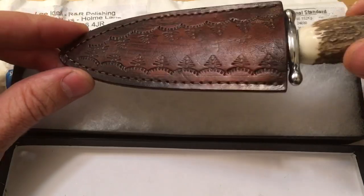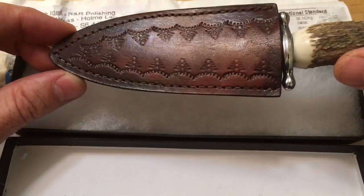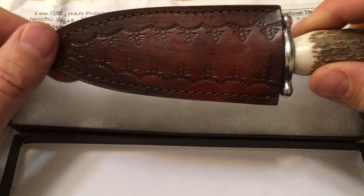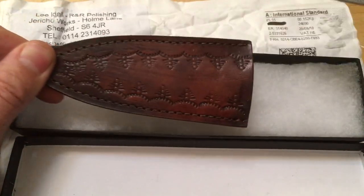There's no belt loop because this is a kind of concealed carry style of knife from hundreds and hundreds of years ago. Beautifully tanned and embellished.